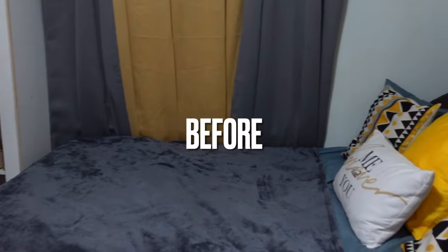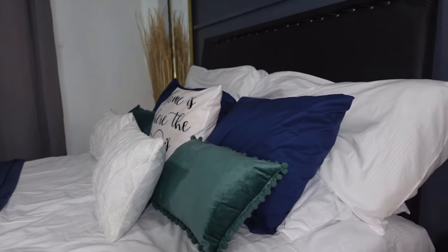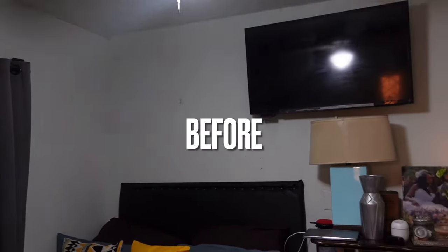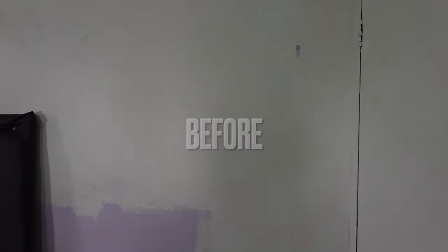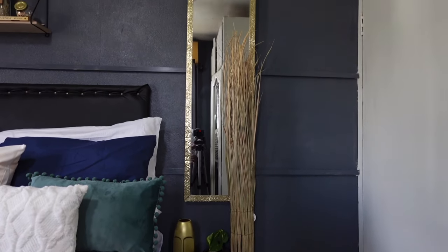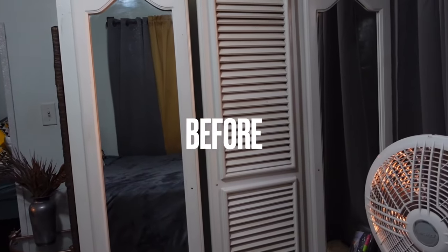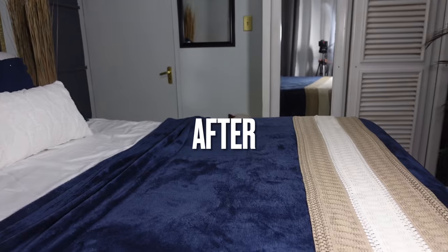If you have made it this far into the video, thank you so much for watching. I have worked so hard on this DIY and I hope you love it as much as I do. Remember to thumbs up the video and leave a comment in the comment section — it helps push this video out so more people can see how you can transform your space on a budget. My name is Jody and I aspire to inspire — until next time, walk good!